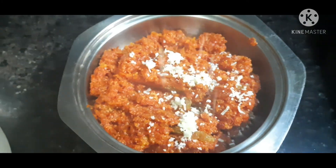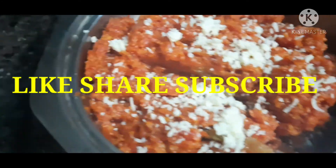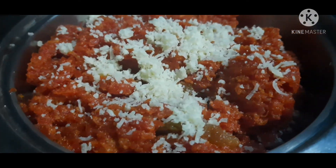So this is the instant, fast halwa. Try it. It is only 1 kg gajar — a very tasty halwa. If you like it, share and subscribe. Till then, bye bye.